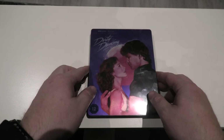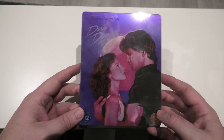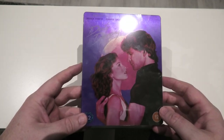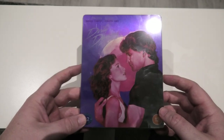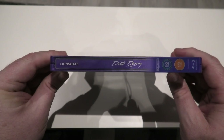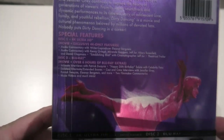So what I'm going to do is take us around the steelbook first, and then I'm going to come back and talk about the 4K transfer. So here we go with Dirty Dancing — it's on this quite decent looking steelbook. Like I said, it is growing on me a little bit more every time I see it. I'll take us around it first and then I will take off this little slip-on sleeve that's on it. Take it around to the spine, and then around to the back — I'll just hold this up so you can see some of the features.